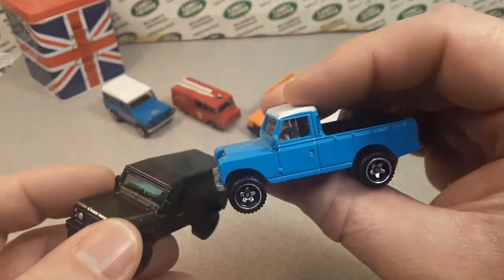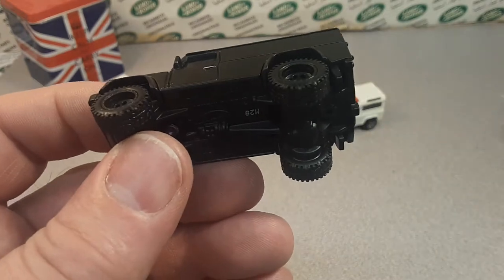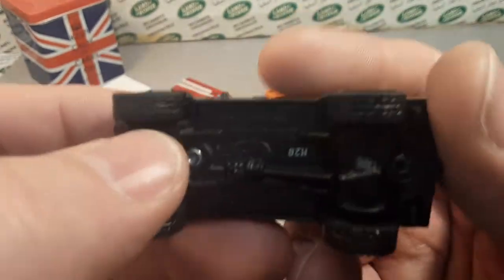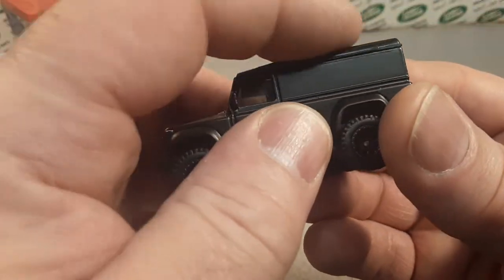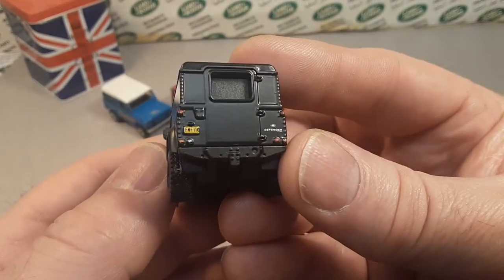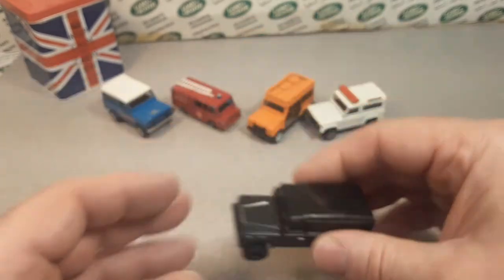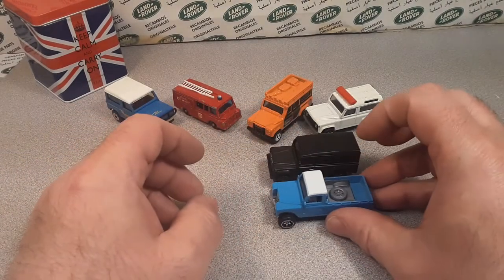This is different from the latest Land Rovers that Hot Wheels is doing — it's a totally different casting. Metal base, metal body. The top part is plastic, but everything else is metal on metal. Very, very nice. I really like that.